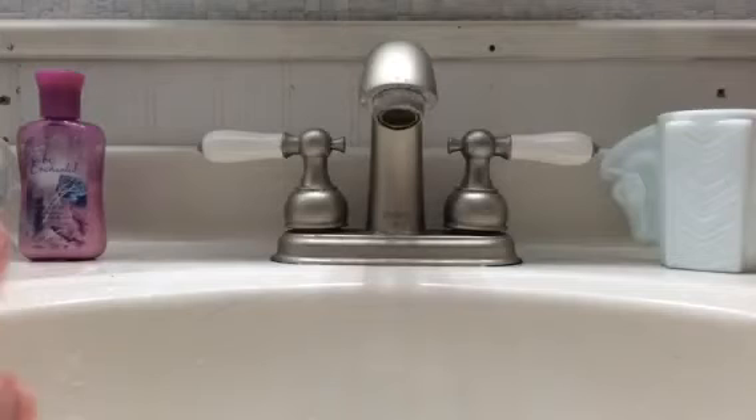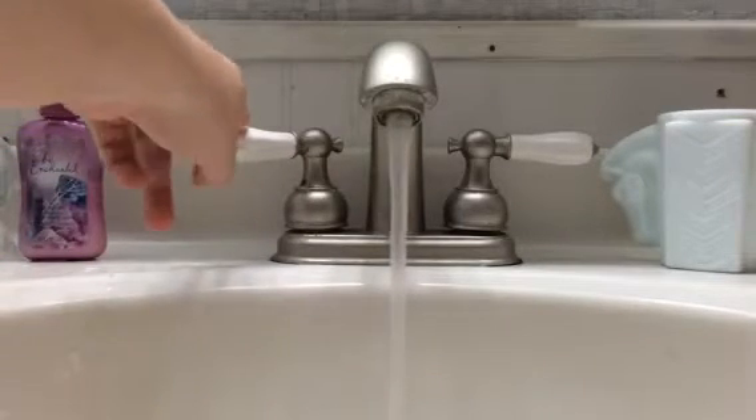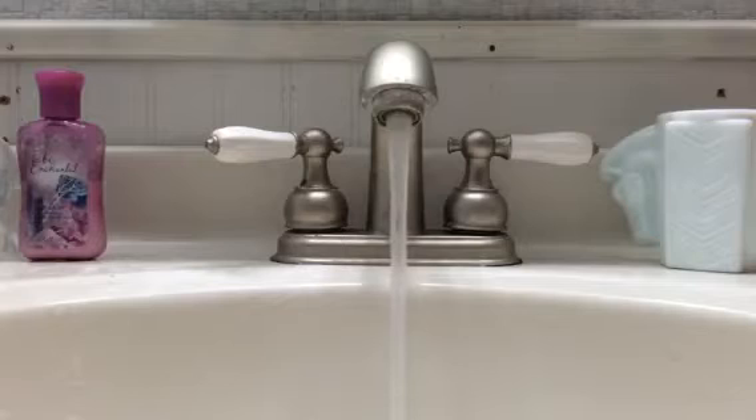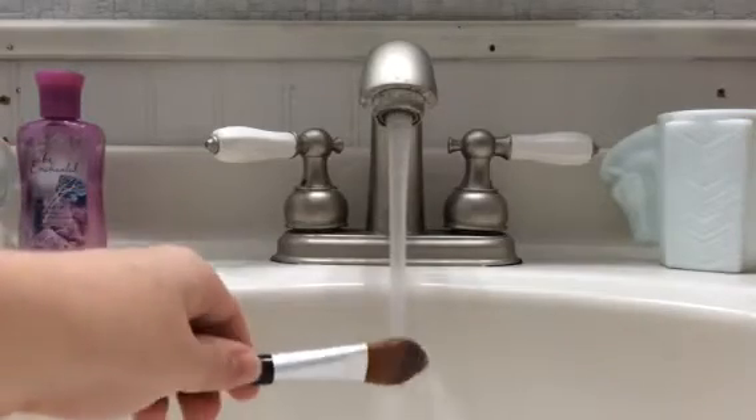So now we can begin. First you need to start your water until it's lukewarm. Then you take your foundation brush and get it a little damp.